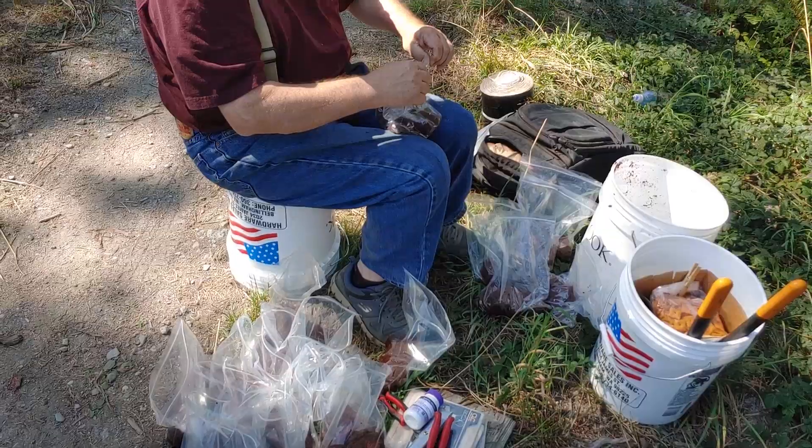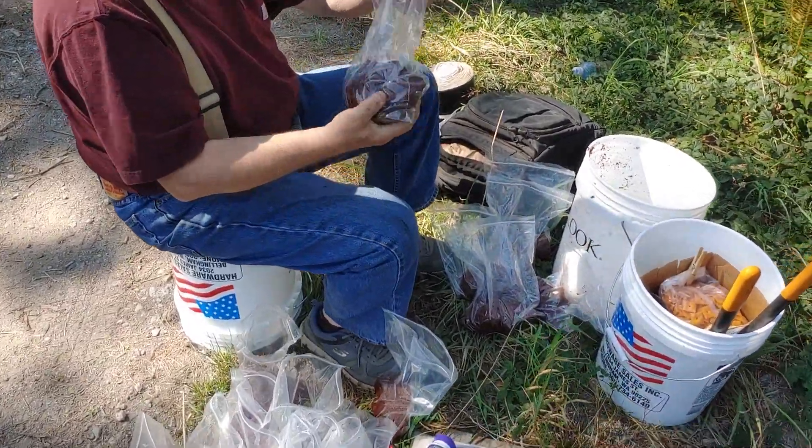My dad's over here getting ready to get the air layering stuff together, so let's take a look at what he's doing and then we'll go take a look at some of the trees and we'll get some air layering going. Can you walk us through your process here?